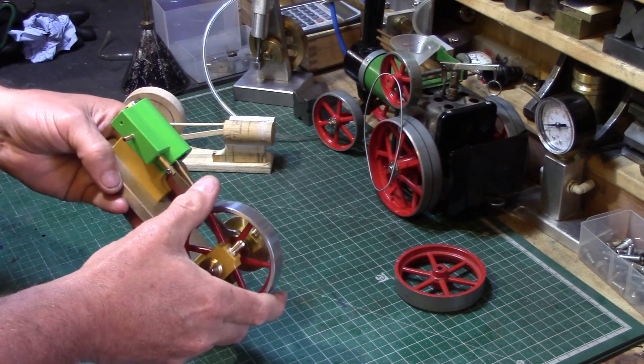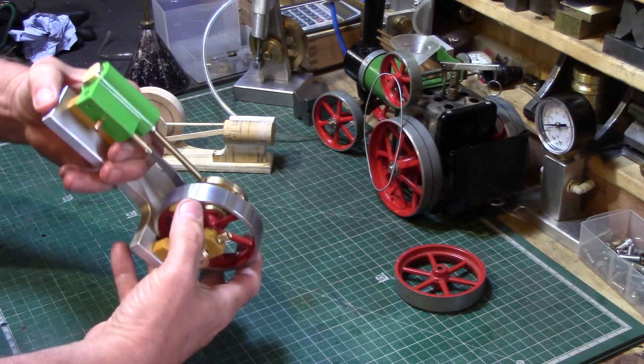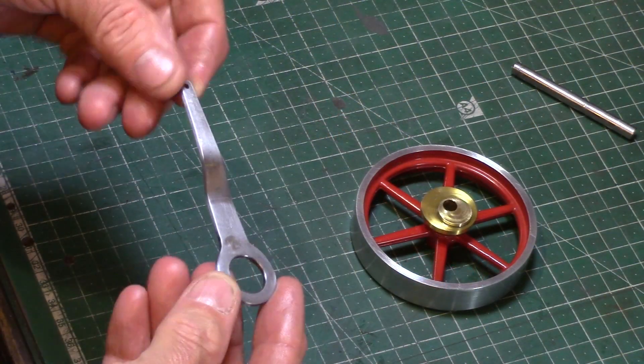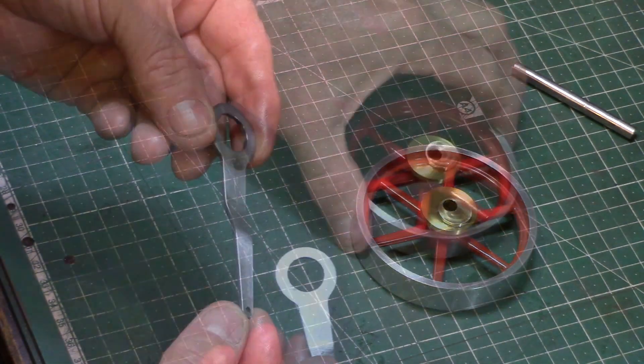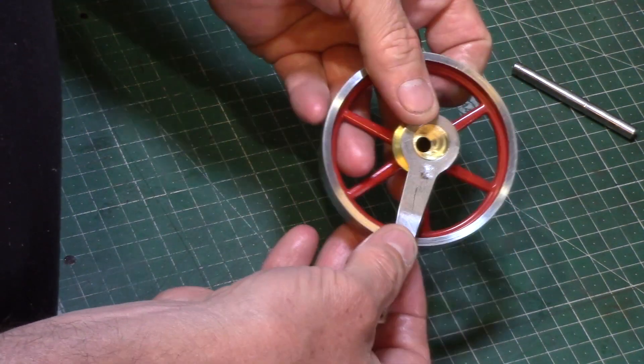It's got a very simple spool valve which runs off a very simple eccentric, and it's got a little crank in there to align it. It works very successfully — I'm really quite pleased with it.